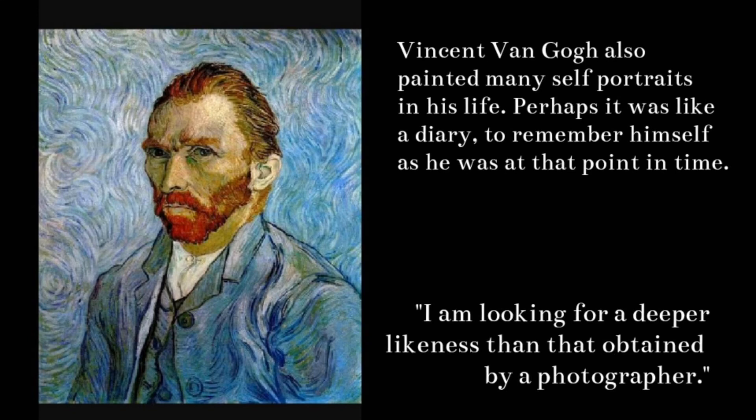Vincent van Gogh was another artist that also painted many self-portraits in his life. Perhaps it was like a diary to remember himself as he was at that point in time. He said, "I am looking for a deeper lightness than that obtained by a photographer."